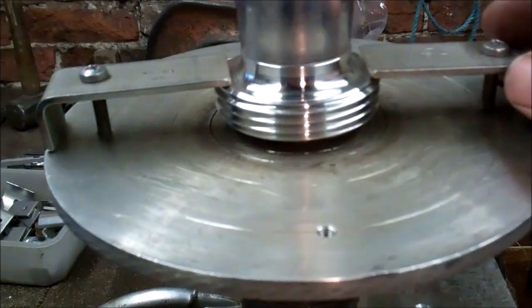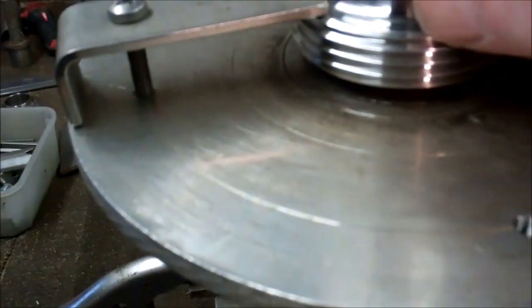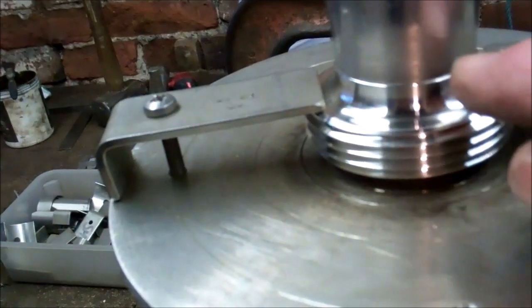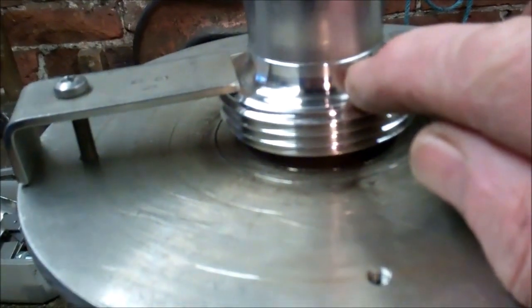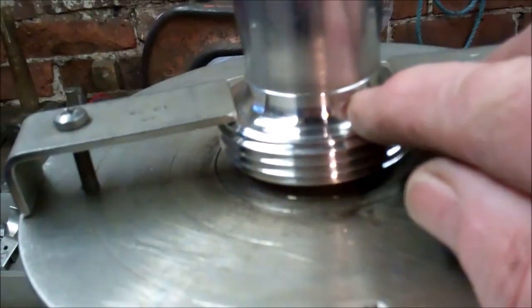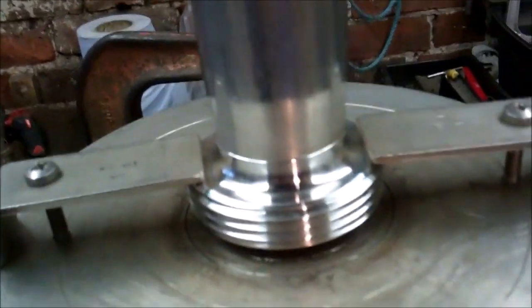Got the fitting clamped on the turntable, just purging the inside. Got masking tape to cap the end off with a breather hole in it. I won't be using any filler wire — I'll be fusing the two together. The fitting itself will need a bit more heat than the tube, so the arc will be directed more onto the fitting than the tube. I'll be rotating this with my left hand and it'll be one continuous weld.